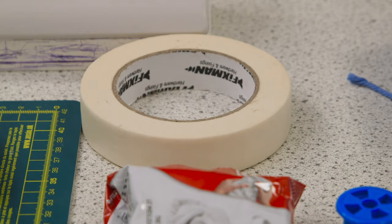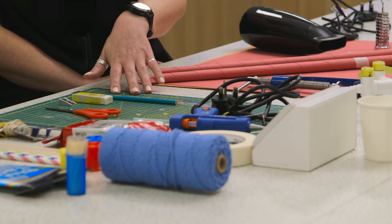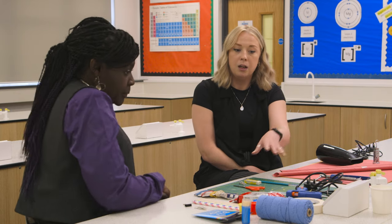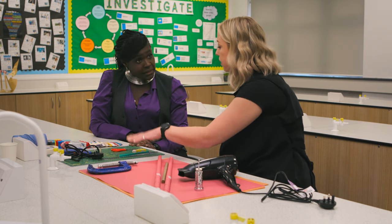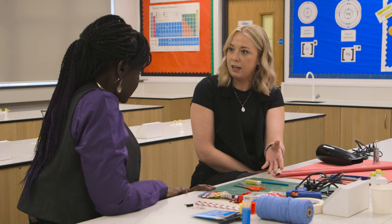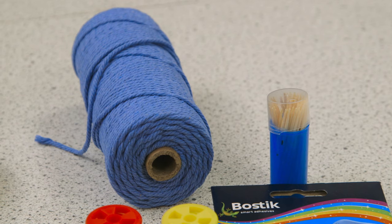We've got things like masking tape to secure the paper straws, and basic equipment that all pupils should have — pencil, pen, ruler, sharpener, things like that. We do use hot glue, so a hot glue gun, though that's optional; you could just use masking tape. We've got cutting mats as well, so we do give them scissors. But if it was Key Stage 4, I'd probably give them craft knives to develop those skills.